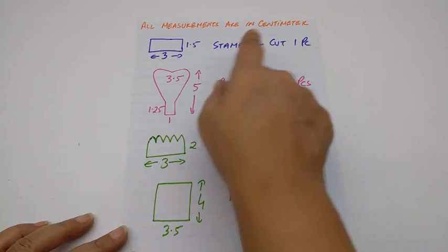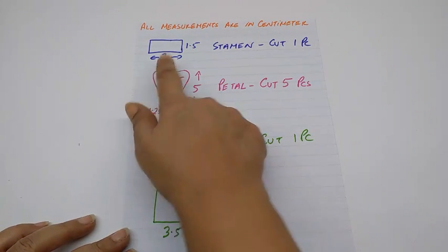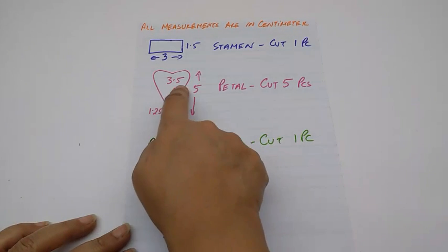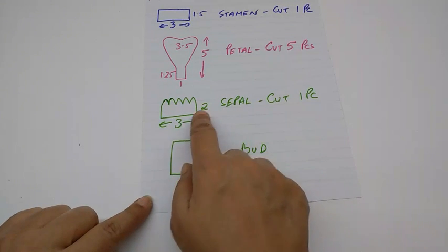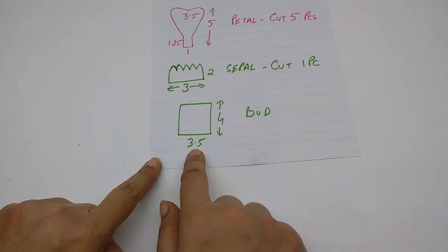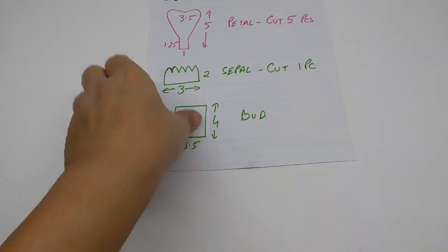All the measurements are in centimetres. This is the stencil for the stamen, this is 1.5 by 3 centimetres, cut 1 piece. This is for the petal, this is 5 by 3.5 and the stem is 1.25 by 1, cut 5 pieces. This is for the sepal, this is 2 by 3 centimetres, cut 1 piece. This is for the bud, this is 4 by 3.5 centimetres, cut as many as you like.